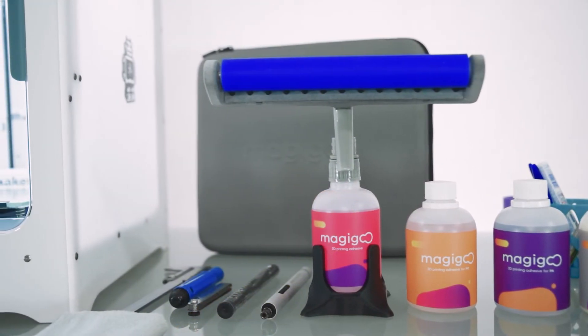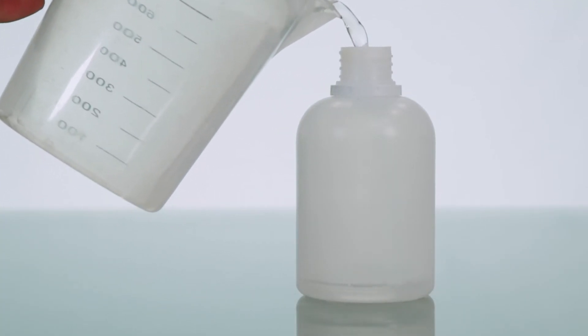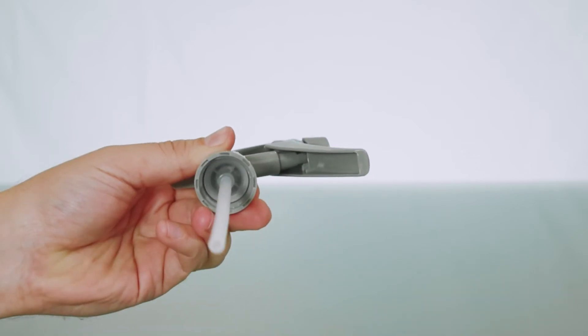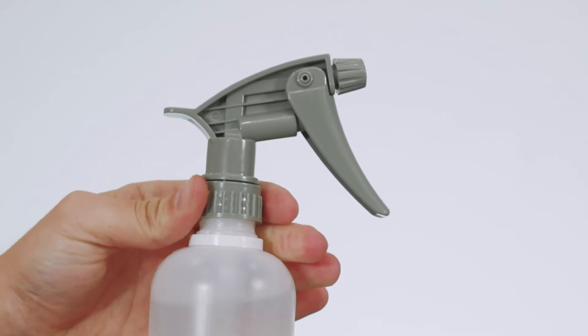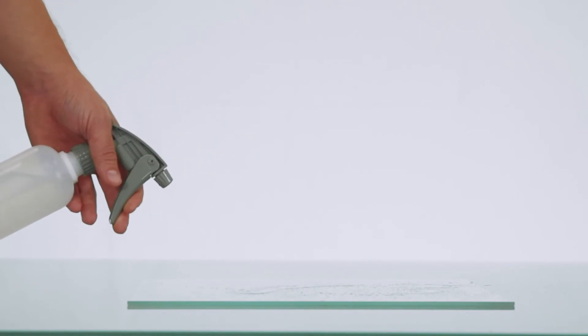The coater kit also contains a spray head, which can be used to clean your build plate. To use the spray head for cleaning, fill the empty bottle with water and attach the straight straw to the pumping head. Screw in the water bottle, spray water on the build plate, wait for a few seconds, and wipe with the cleaning cloth.